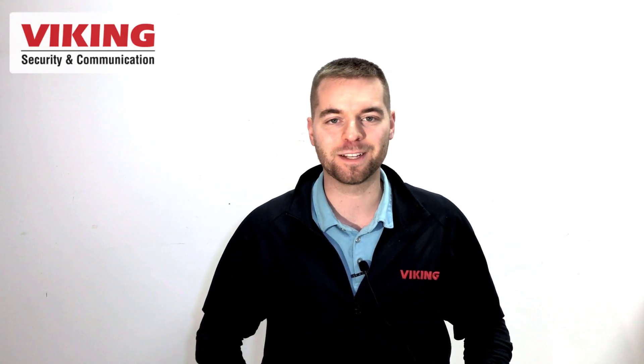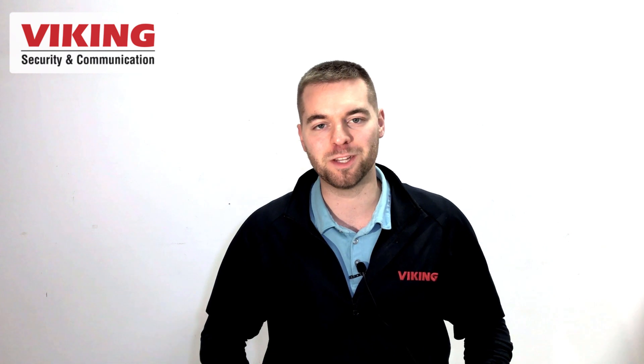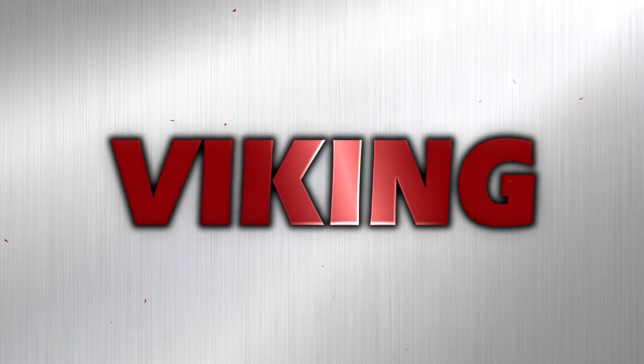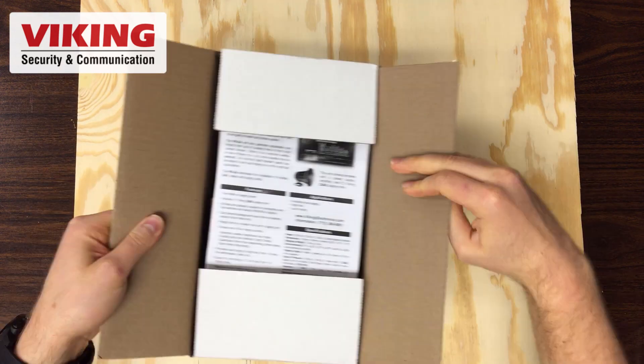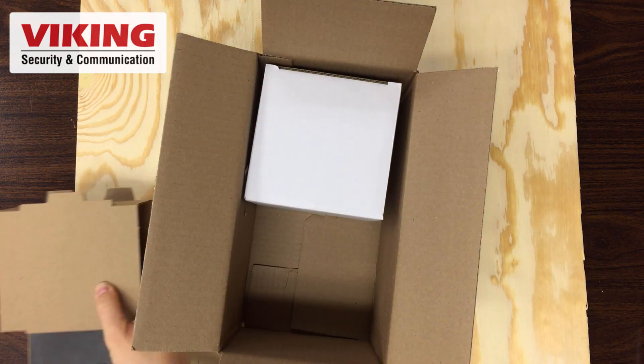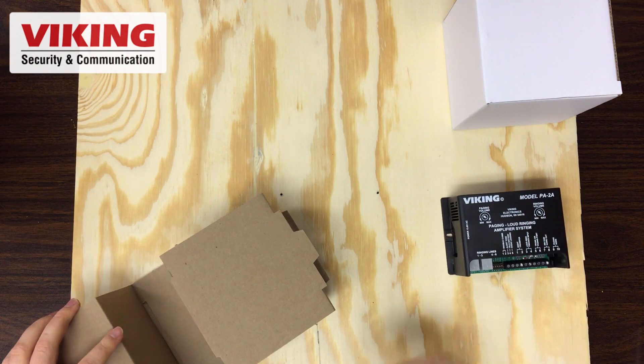Hey, my name is Andrew with Viking Electronics. This video is about the PA-2A paging amplifier. The PA-2A is extremely popular in auto shops, warehouses, car dealerships, and other small businesses. It is an affordable and effective standalone paging system.